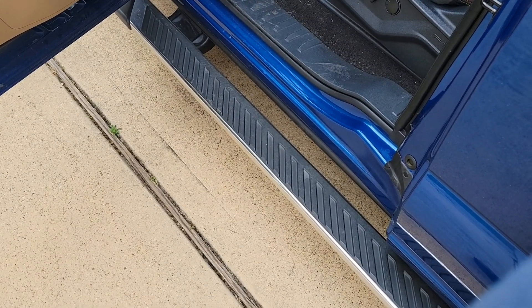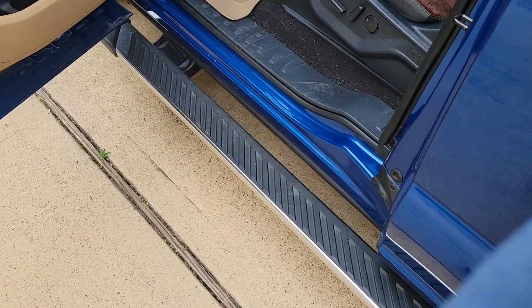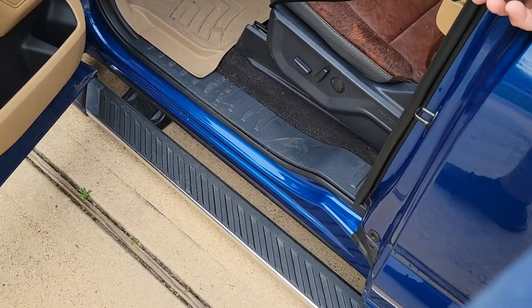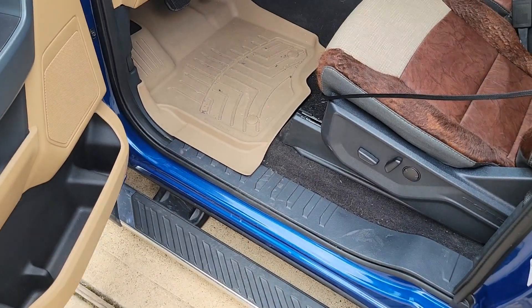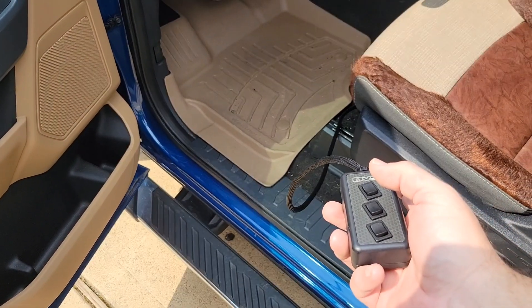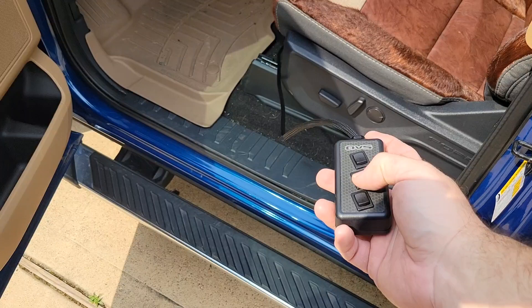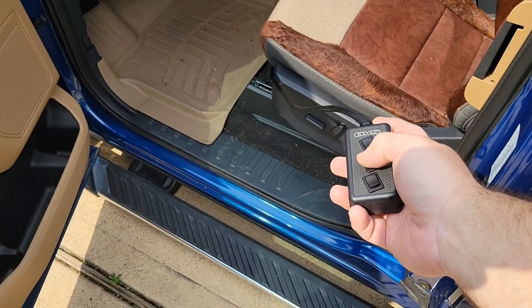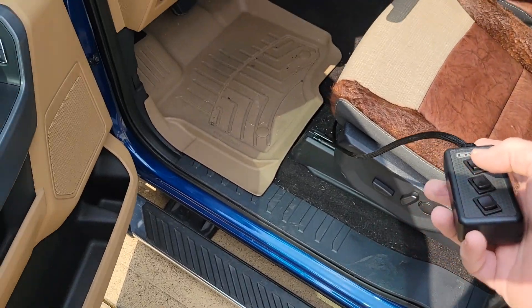Alright, this is a before — putting mufflers on it. It's super loud. Okay, I got those mufflers on the ends of the valves, let's see if it quiets it down. Yeah, it quieted it down quite a bit. I think I'll leave it.